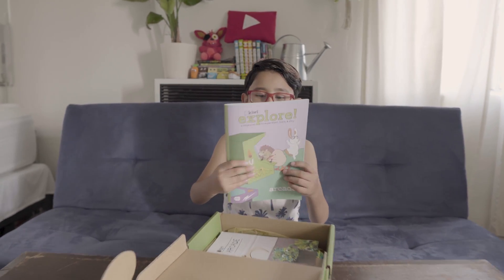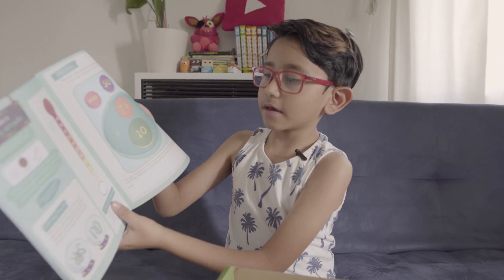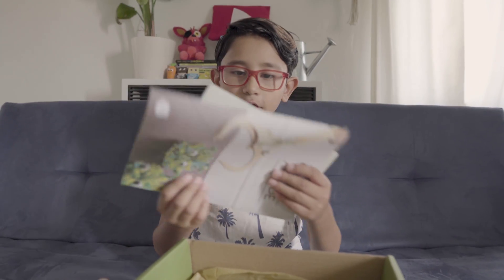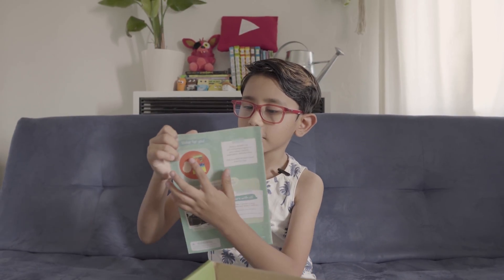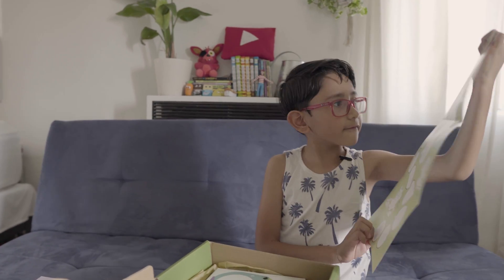They send you comics too, and they have little activities. We got extra stuff — instructions — and every box you get a sticker. This is my sticker. I keep mine with my sticker collection. This is how many stickers I have — three stickers. The first box gives you two.